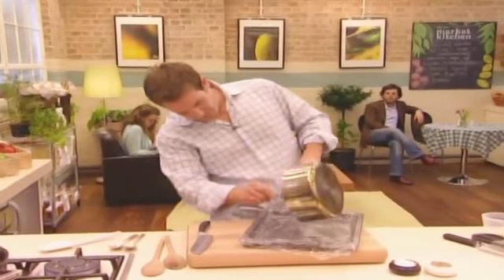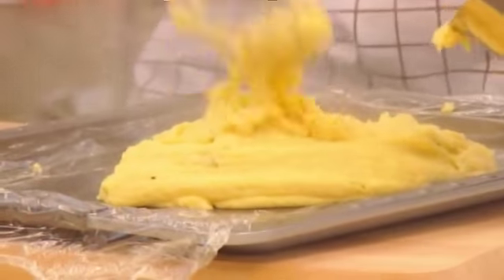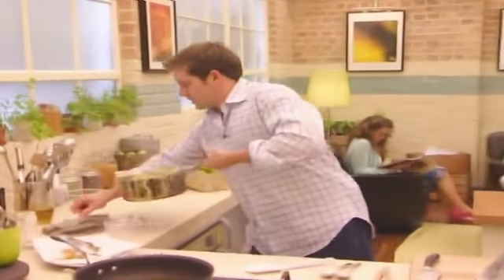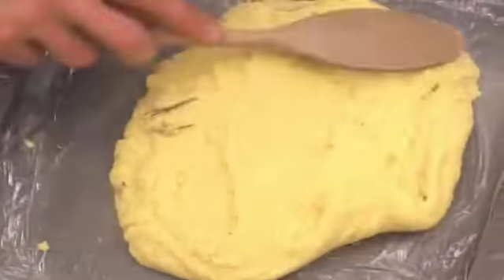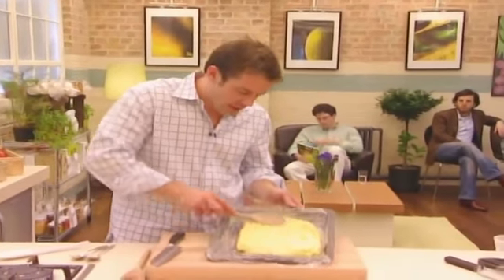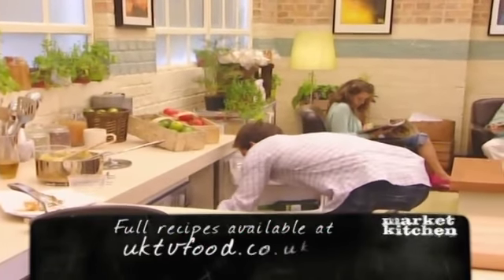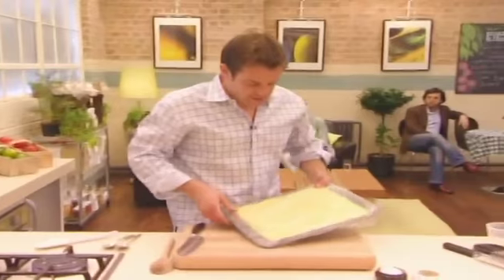On a tray. Ta-da! Okay, just to smooth that over, set it up in the fridge — overnight would be good, or a good few hours — just until it's set up. Because, as I said, it's going to be deep fried, so it's got to hold its own shape. So that's going to sit in there for a couple of hours, just until it's firm like that.